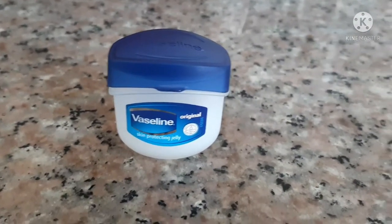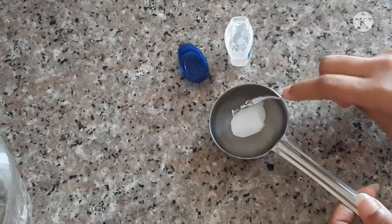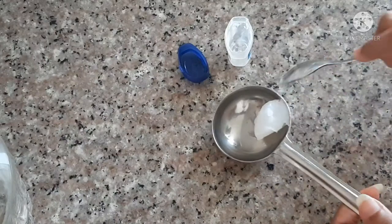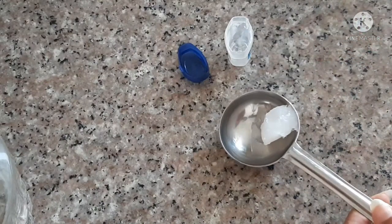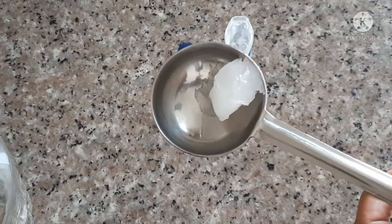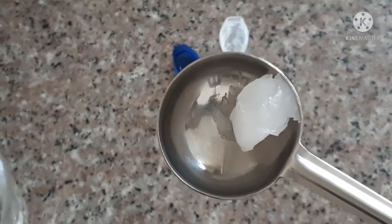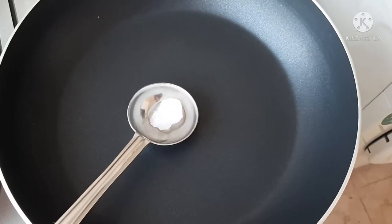Then we add the vegetable to this vegetable. Then we add Vaseline — a small tablespoon. Now we add a liquid. Let's put the liquid in the towel.